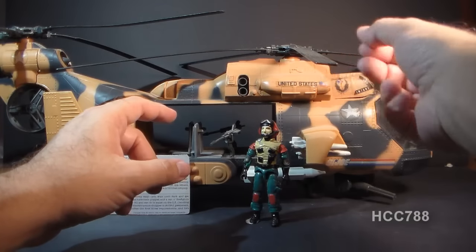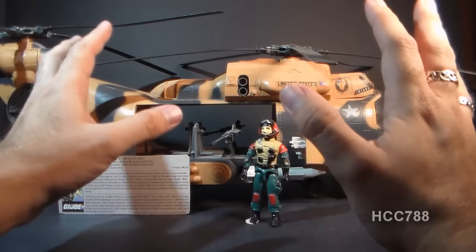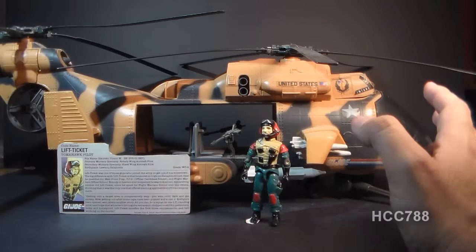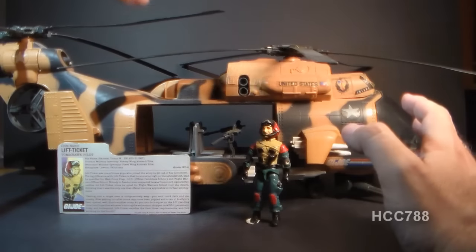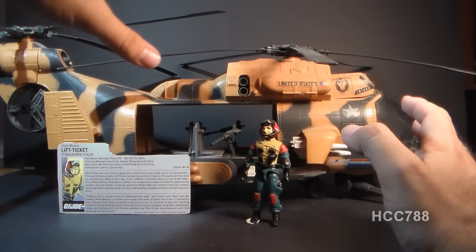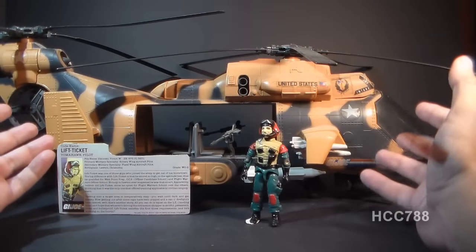Another downside is the rotor blades — these are subject to warping and drooping. I've got some problems with warping on some of my blades here. I will either fix those or replace them before I do a full review on this vehicle.